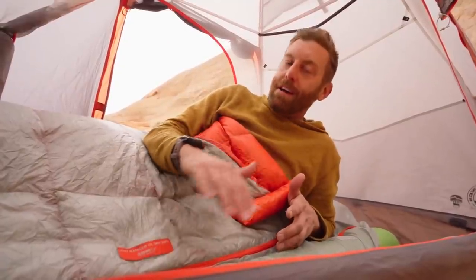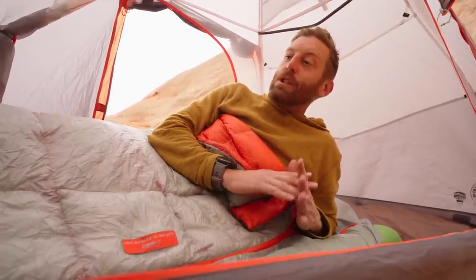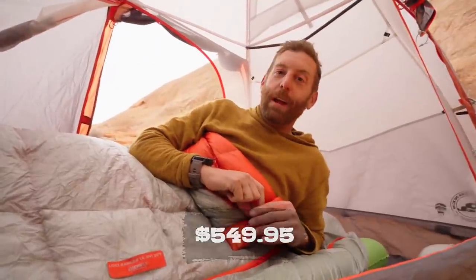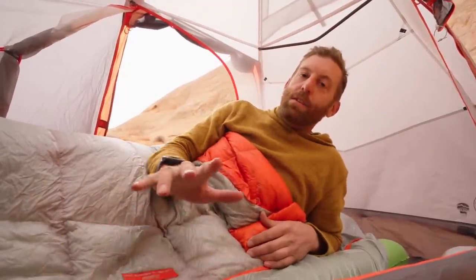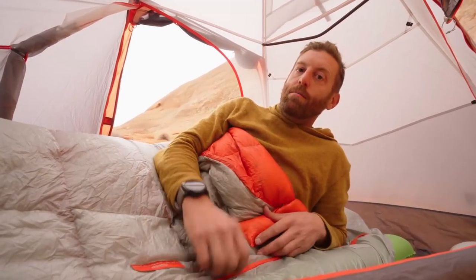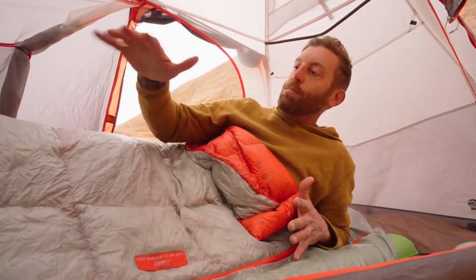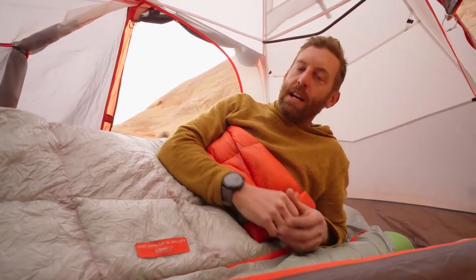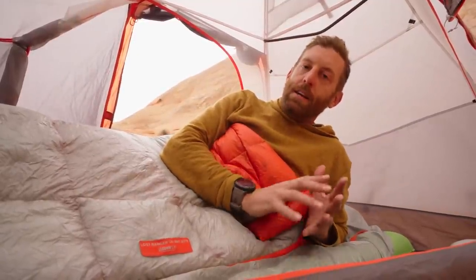I've been getting the best nights of sleep ever since I started using this system. This is a brand new system from Big Agnes — I believe the price is around $350. There's also a non-ultralight version if you want to save a little bit of money; it's going to be a little bigger, bulkier, and heavier, but great if you have budgetary constraints. I love that you can pair it with multiple bags — you could combine the outer system with an existing bag you already own to get down that extra warmth for colder nights. It gives you so much latitude throughout the whole year.